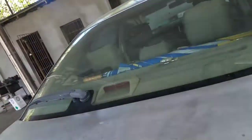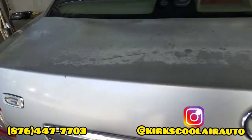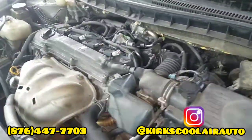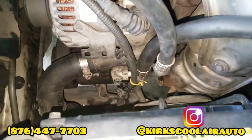Welcome back to the YouTube channel guys, it's your boy Kirk. We have another video for you today — we are working on this Toyota Premium and we are doing a compressor conversion. We removed the solenoid compressor and are converting to a clutch compressor on the engine.